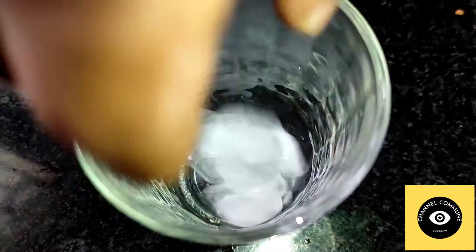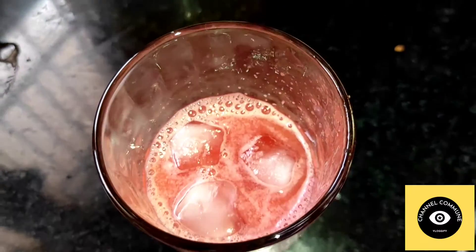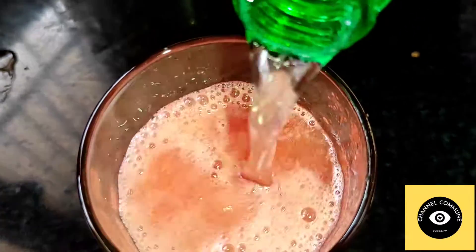Now we have to filter the juice into a serving glass. We will filter the juice in the first place and mix it a little bit, adding a soda effect.